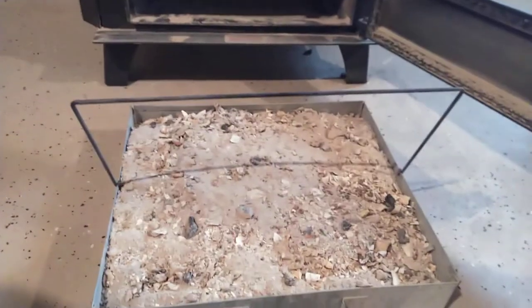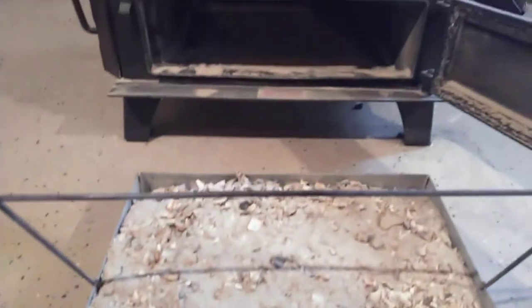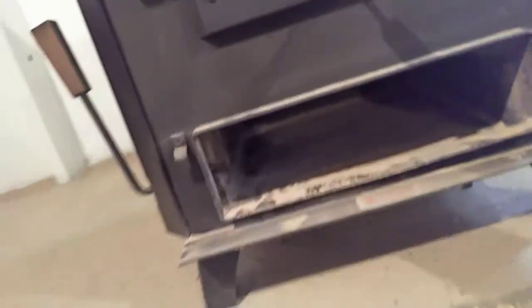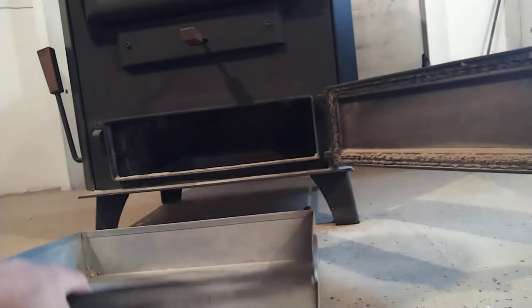The ash pan slides right out. I did this last night and made sure it spread out. I'm going to carry that outside. Sometimes it spills out on the sides here, so I just scoop that out and put it in the pan — which I did last night. Carry it outside. Alright, ash pan's empty — slide it back in.